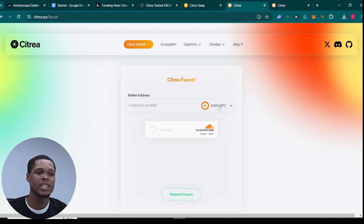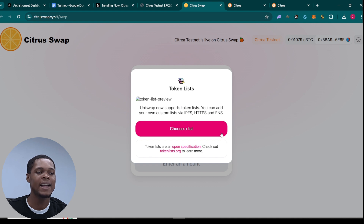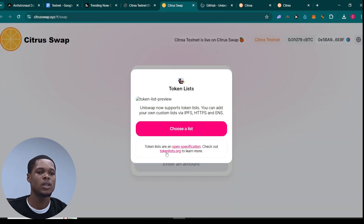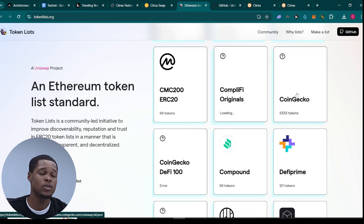Once you do that, the next thing is to go ahead and swap what you've claimed. We'll have about 0.001 right here. Type the amount you want to swap for any of the tokens. You can click here and choose a list, or go ahead and click on 'Open Specification' to see the token list so you can see all the available tokens and copy their contract addresses.